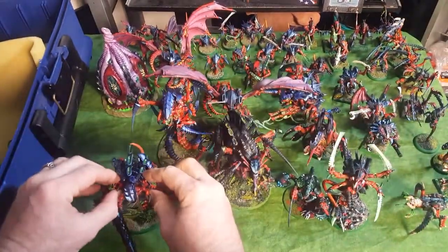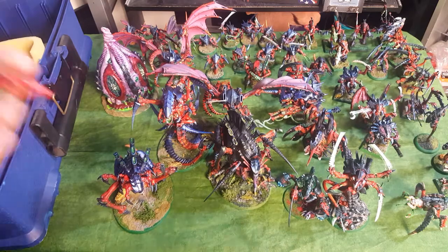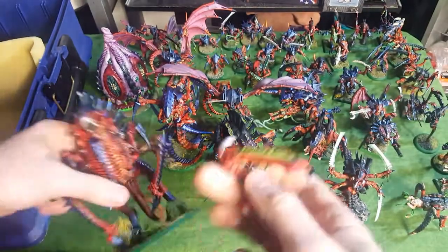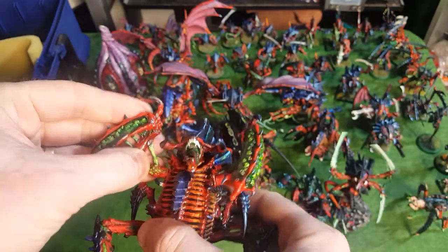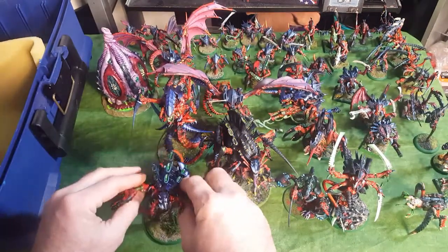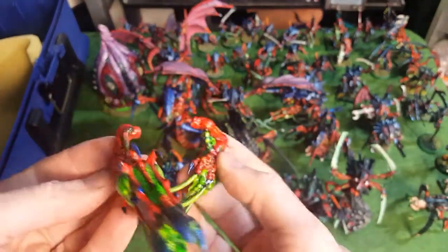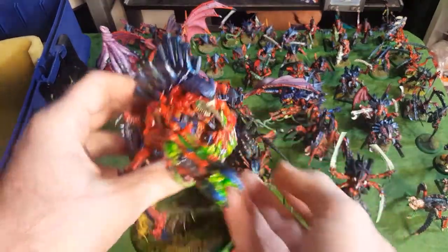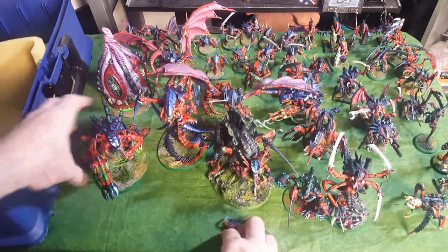That's one weapon option. And here's the Fleshbore Hives - these were really fun to paint. With Legos it just connects like that. And here's the Acid Spray option. Pretty cool - so there's all three weapon options for the Tyrannofex.